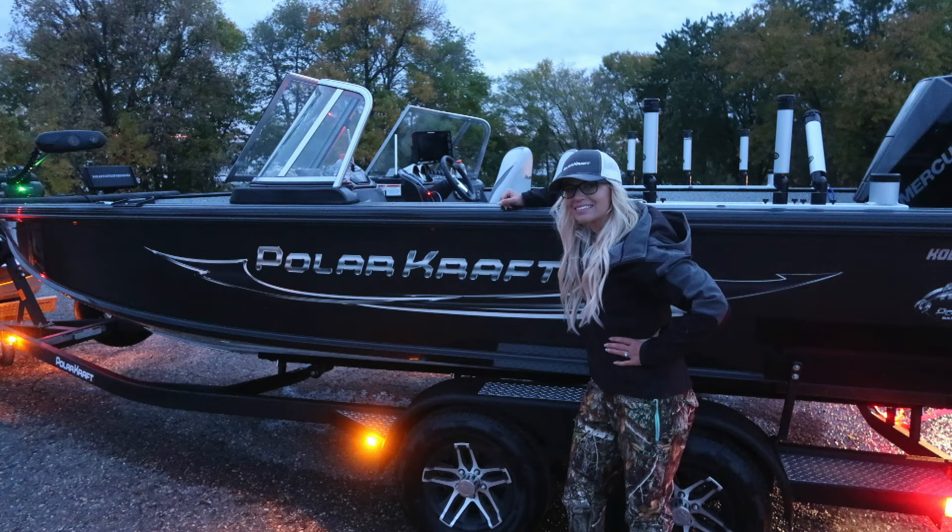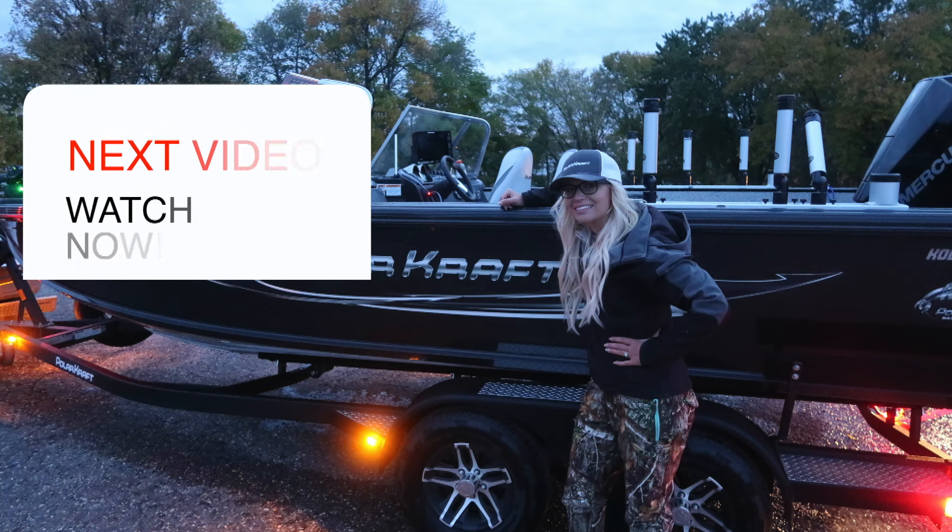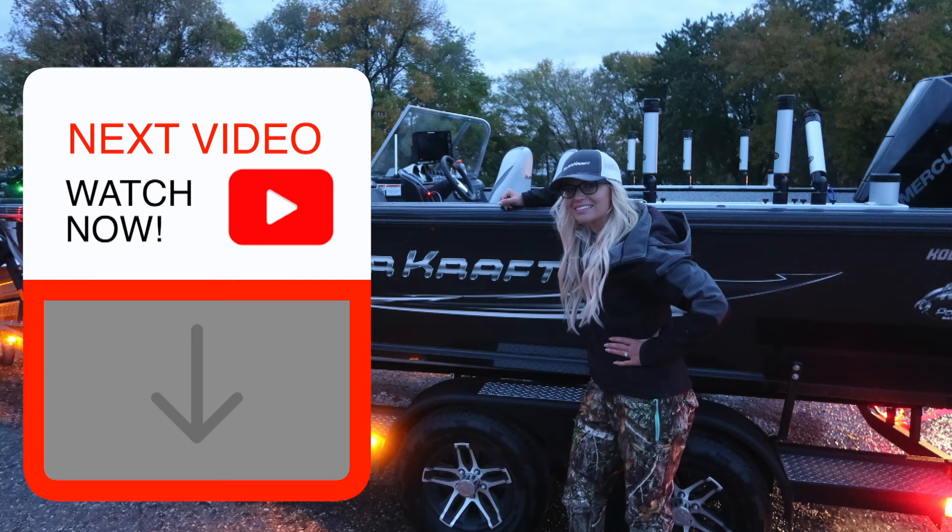If you guys like these videos, be sure to subscribe and I'll keep doing more basic tutorials for you. I will see you guys on the next episode.